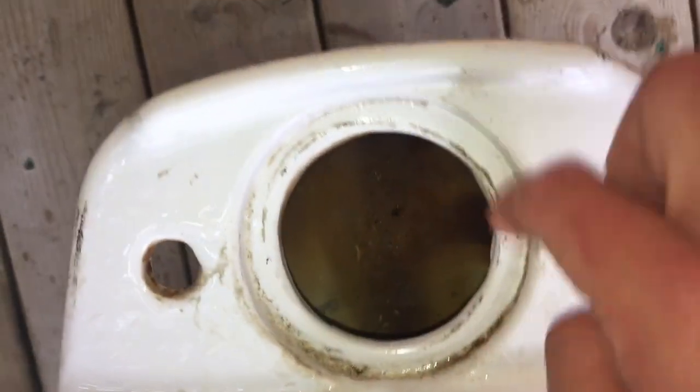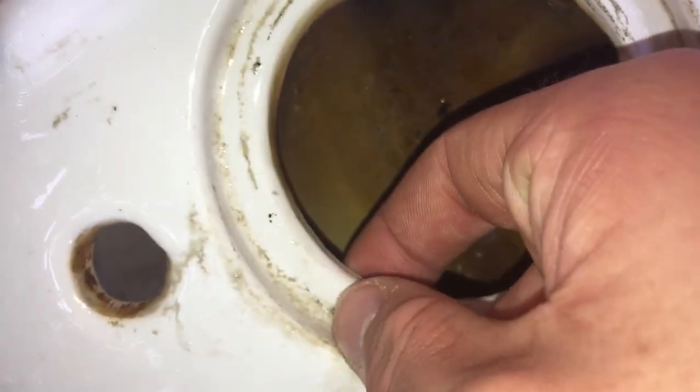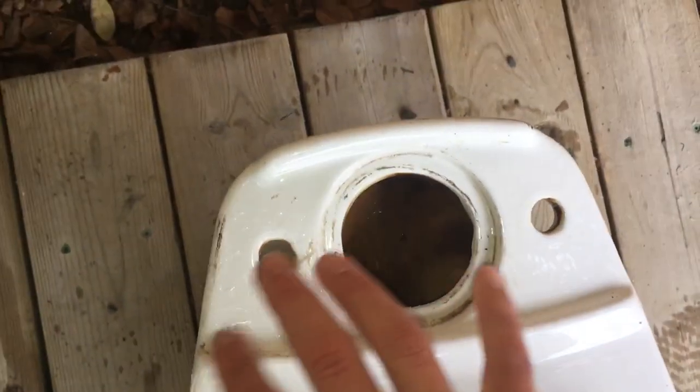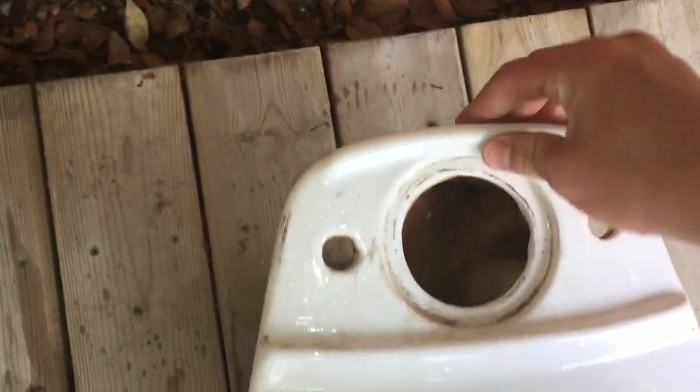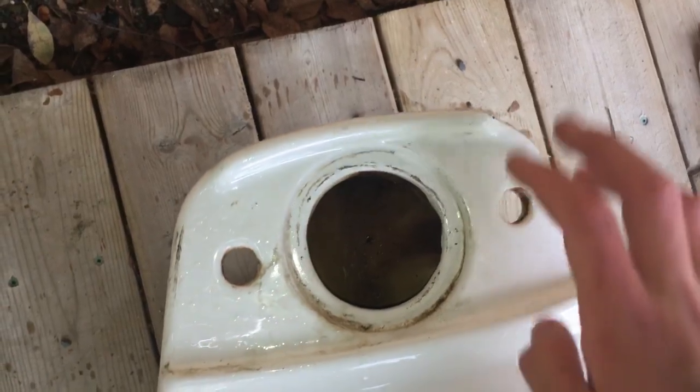So we'll start here. You can see this gasket hole is pretty damn shallow — shallower than any other of my toilets, and this part is thin. I don't know why that is; I guess it's just part of the design. Got the bolt holes, and this helps level off the tank nicely. That's a really cool thing.